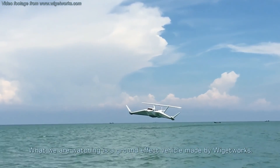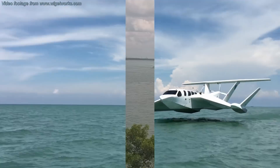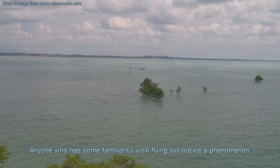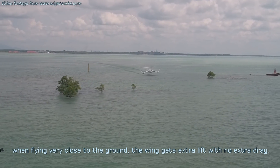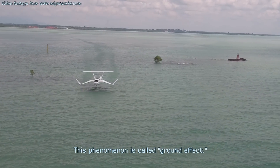What we are watching is a ground-effect vehicle made by Widgetworks. Anyone who has some familiarity with flying will notice a phenomenon. When flying very close to the ground, the wing gets extra lift with no extra drag. This phenomenon is called ground effect.